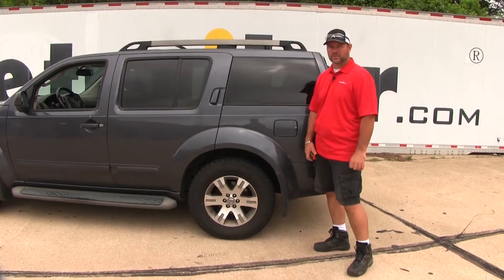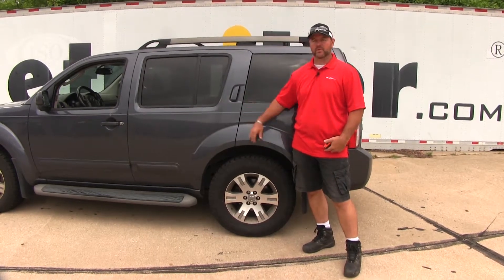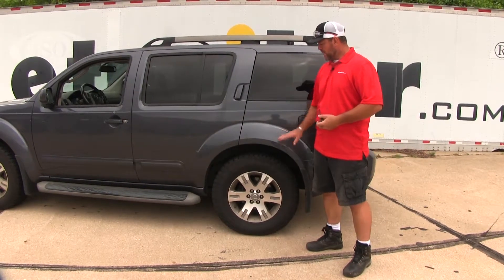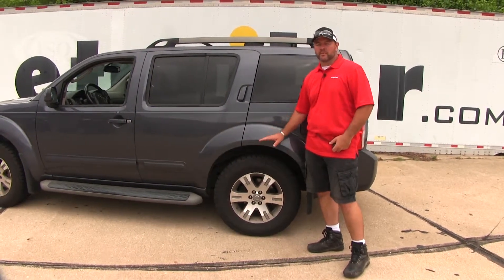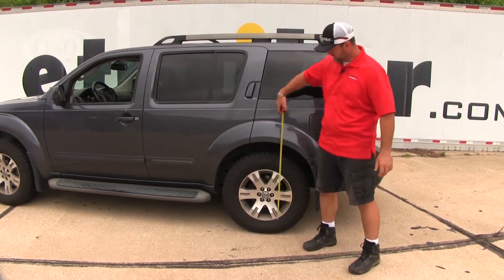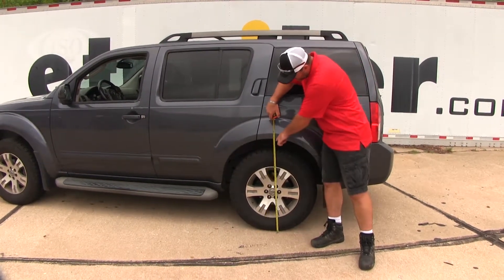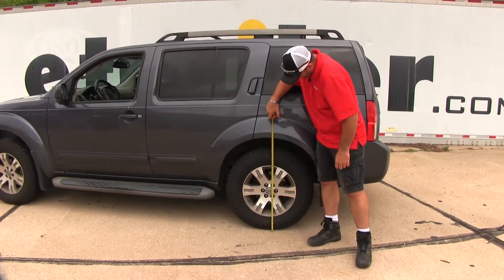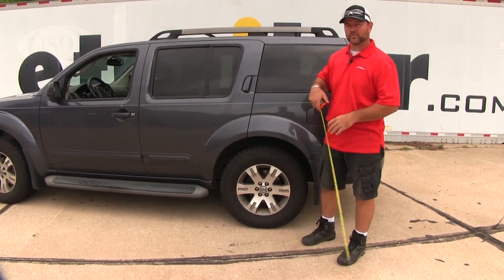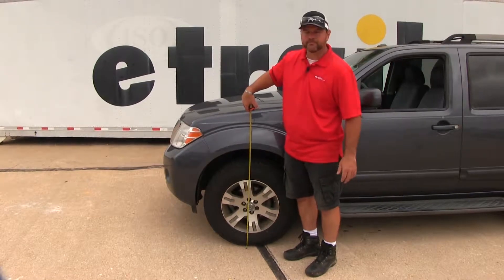Before we start our installation, you want to measure to the inside of your fender well on the front and the back to get a normal ride height — that's without weight added. We'll measure right up the center of the tire from the ground to the lower edge of the fender. Here in the back we're at about 33 and a half inches, and up front we're at the same — 33 and a half.